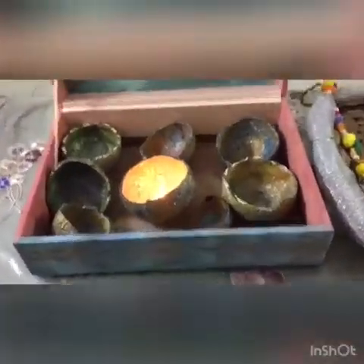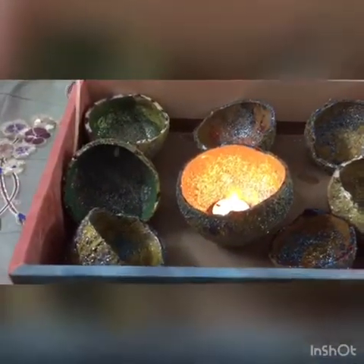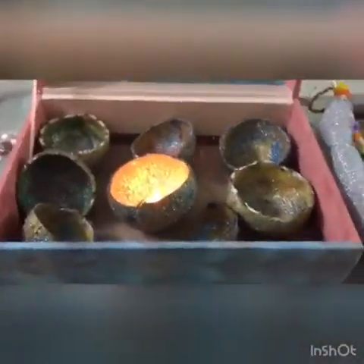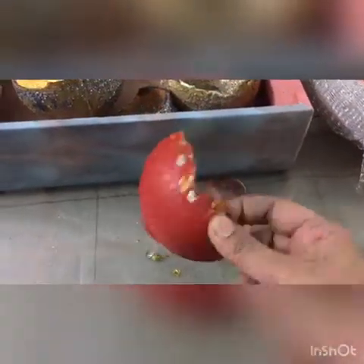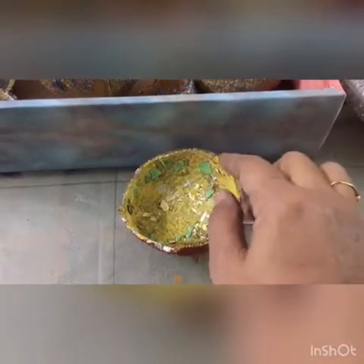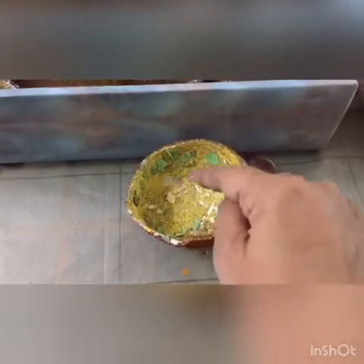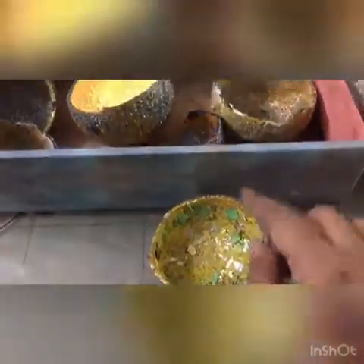Hello everyone! This year I have come up with diya holders which we made with coconut covers — last year we did the same. My elder child painted with acrylic paint and the younger one did fine motor work with spark paper and glitter paper. We used waste materials: gift wrap papers, glitter craft materials — whatever we had.